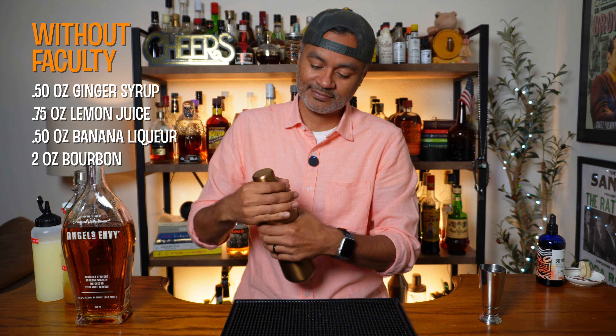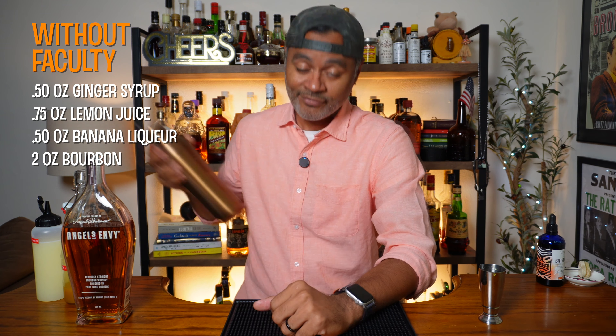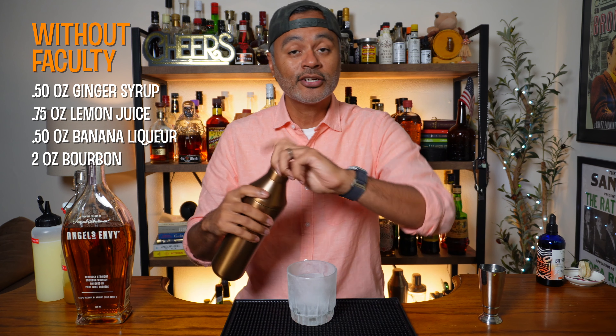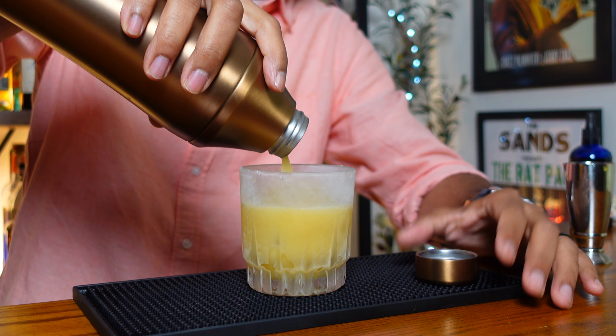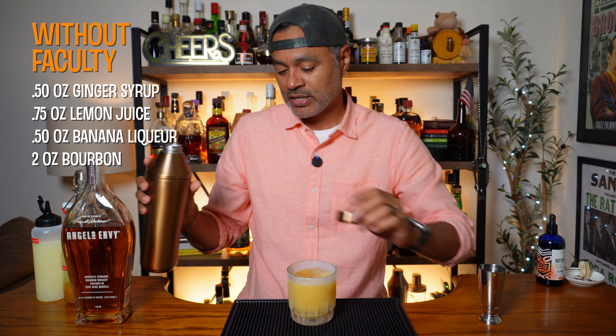Then we're gonna do a half an ounce of banana liqueur. I've used the heck out of banana liqueur this summer — I use my homemade stuff, so it's always nice to make homemade stuff and actually use it. This is a fresh bottle. And then we're gonna do two ounces of bourbon. At the time he created this cocktail he was apparently a brand manager for Angel's Envy, so he uses Angel's Envy in his recipe. Angel's Envy is my favorite sipping bourbon — always have it in stock — but you should definitely use whatever your favorite bourbon is.